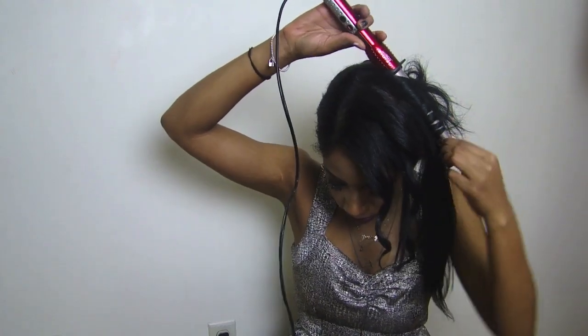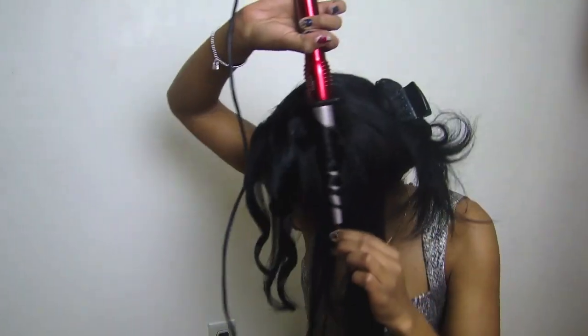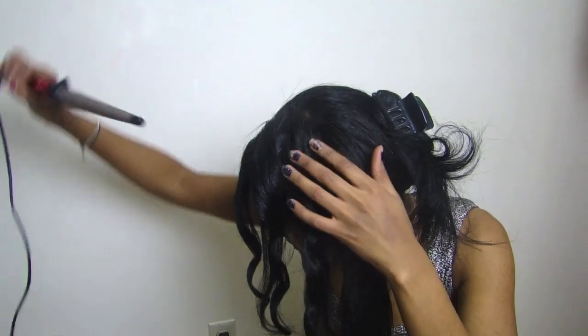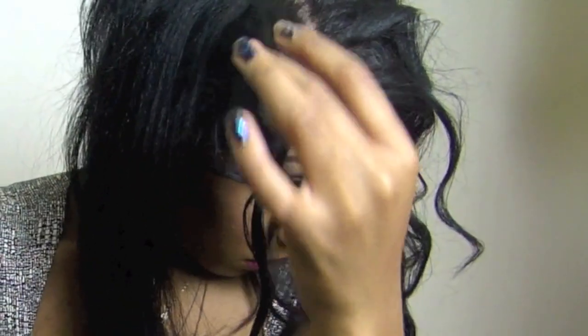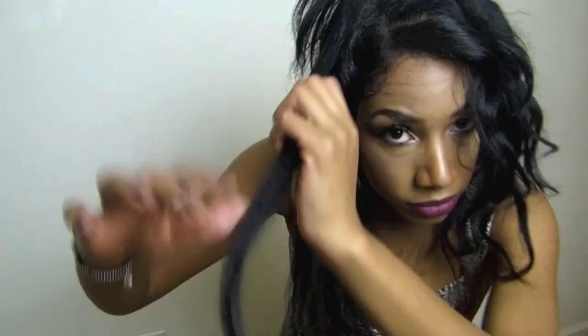You're just wrapping, wrapping, wrapping, and you can do big curls, little curls, thick curls, thin curls — it's really up to you what you want to do. And voila! They're beautiful wave curls. You just keep going around and keep going around. It's quite tedious, but in the end the result looks amazing and you'll absolutely love it.